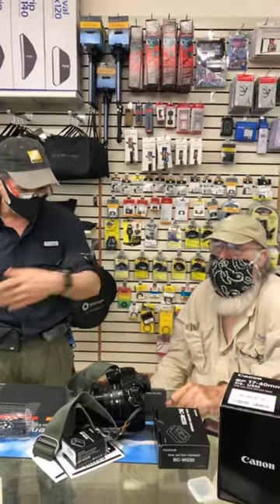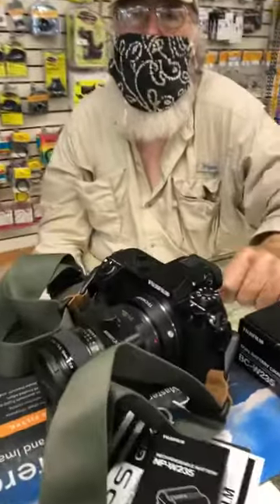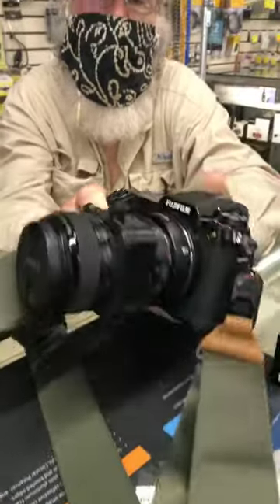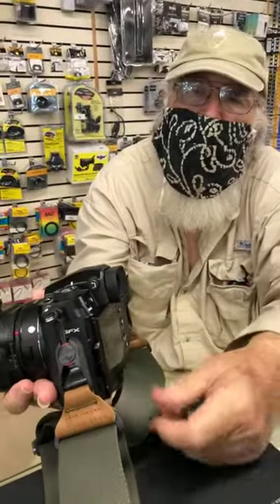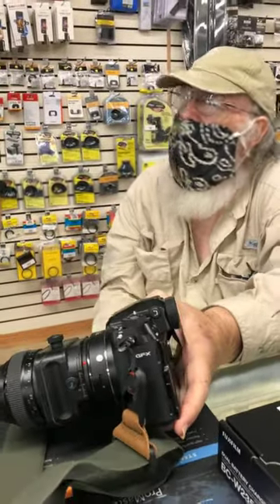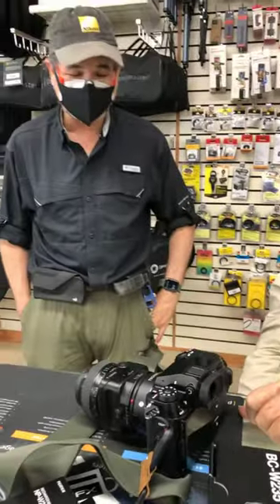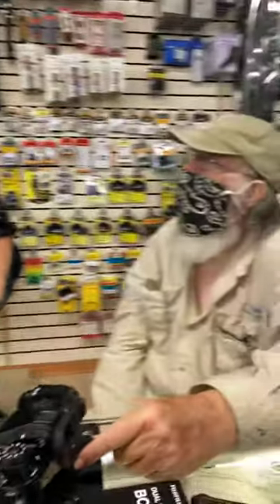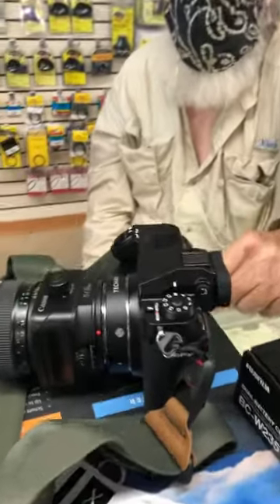He came by to check out his new Fuji GFX100S. That's a 100 megapixel camera and it's exciting because it is so tiny — it's lighter than the Canon 5D Mark IV. It's 100 megapixels and the sensor is actually about 1.7 times the size of a full frame sensor. And it has IBIS — in-body image stabilization of the sensor.